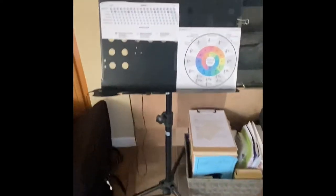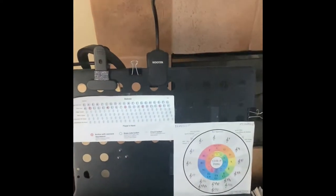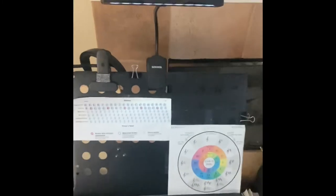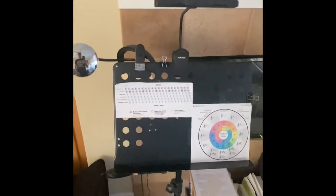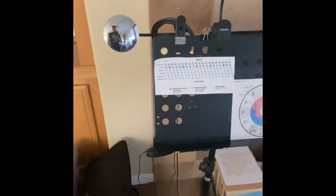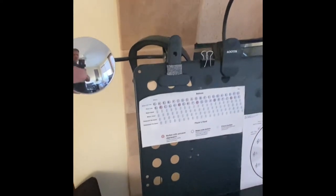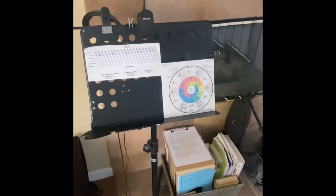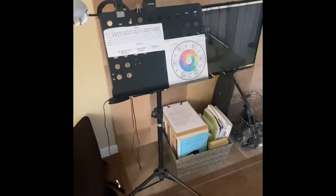A few accessories on the stand: I like to keep binder clips on my stand so when I have a big music book and I need to keep it clipped open to a page, I can just clip it from the side. I also have an LED rechargeable light — two levels — probably from Amazon. And I added a mirror, also from Amazon, that lets me look at myself every now and then when I'm playing, since I wasn't smiling enough. It clips nicely to the music stand.